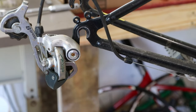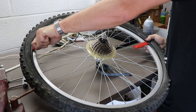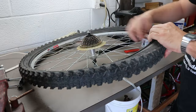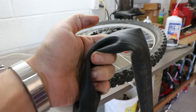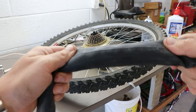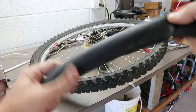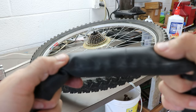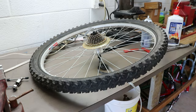That came out super easy. I added a little bit of air to the inner tube and it pretty much immediately went flat. There's a pretty sizable hole on the inside, which I suspect is due to the fact that the tire tape was missing or coming out, so it probably got poked from inside.